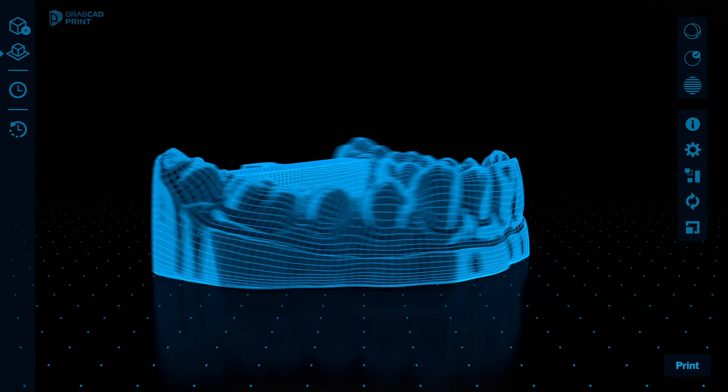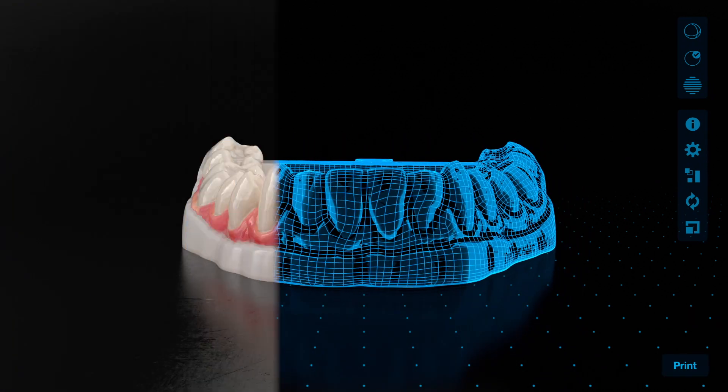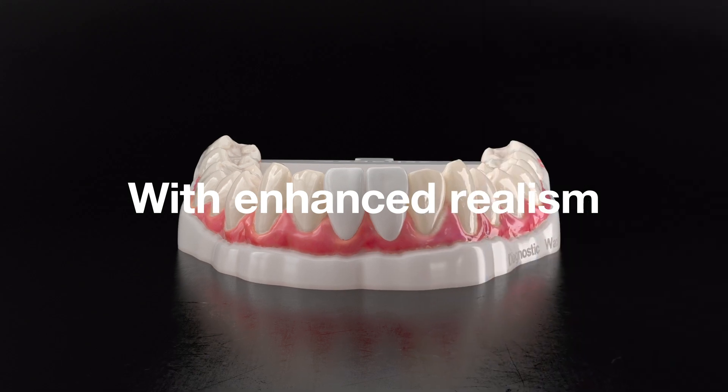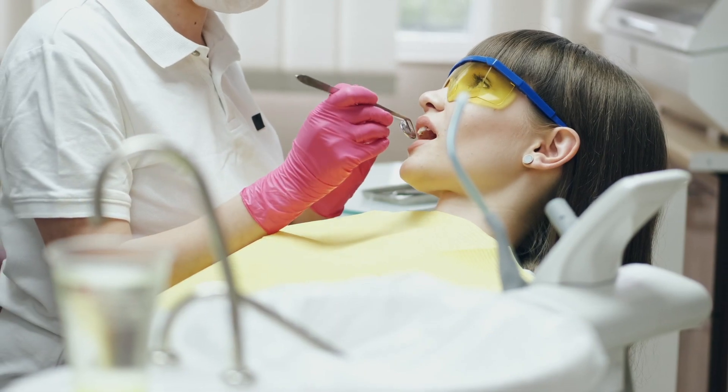Deliver patient-specific, full color case presentations with realism previously only possible with time-consuming wax models. And better your communication with clinics.